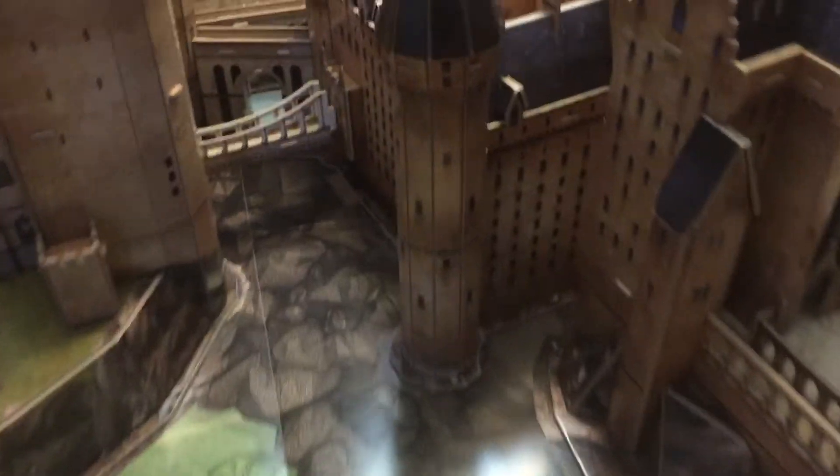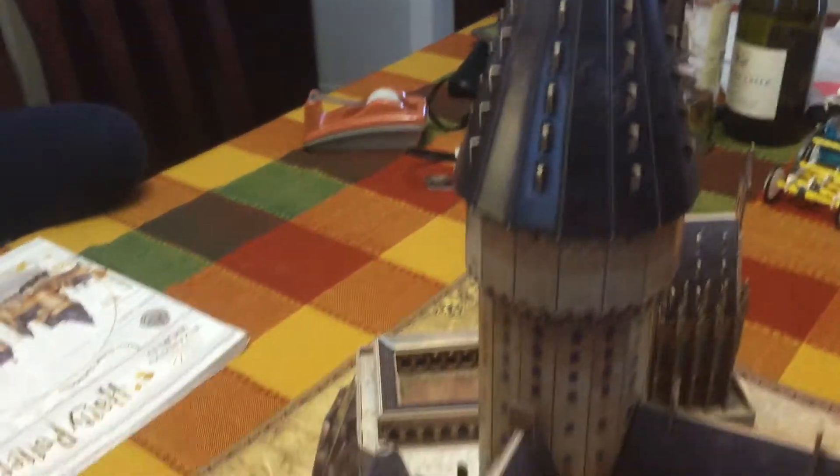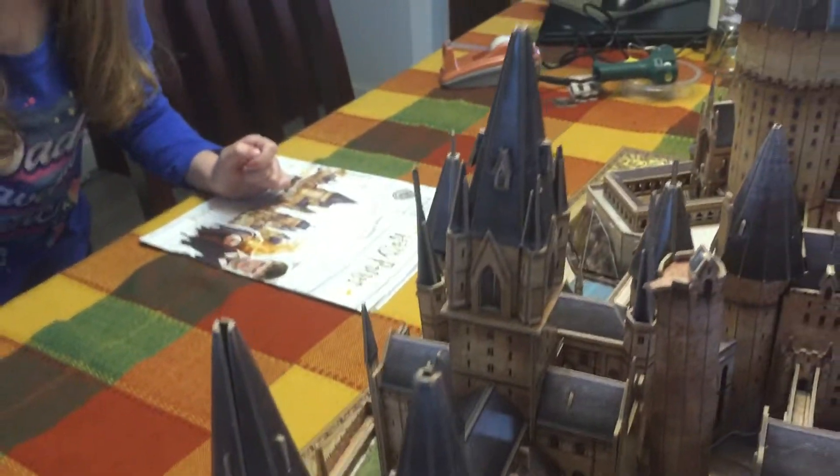Look — looks like we're flying! Whoosh. We're actually flying in the Hogwarts. Yeah, it is kind of cool. Look at that.